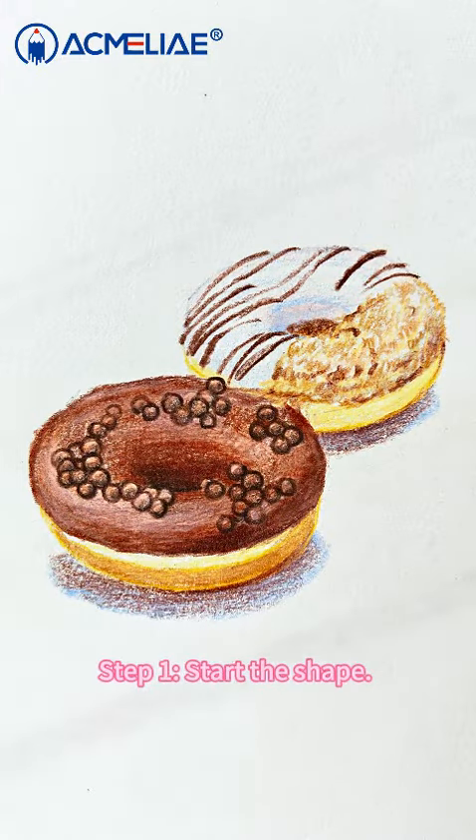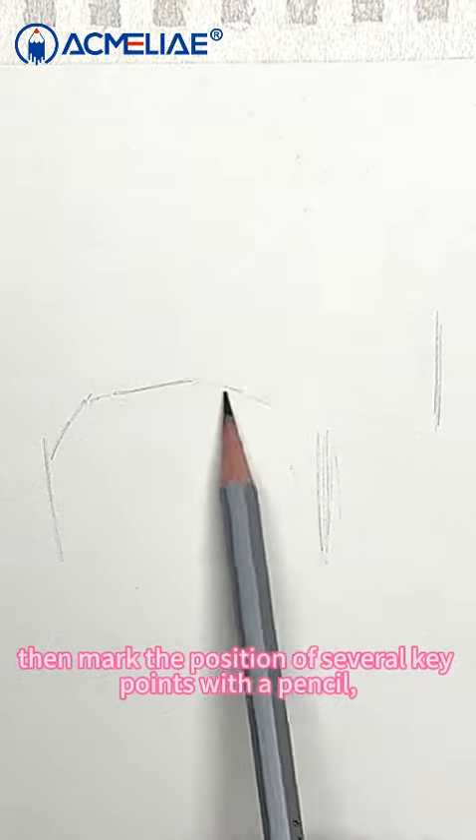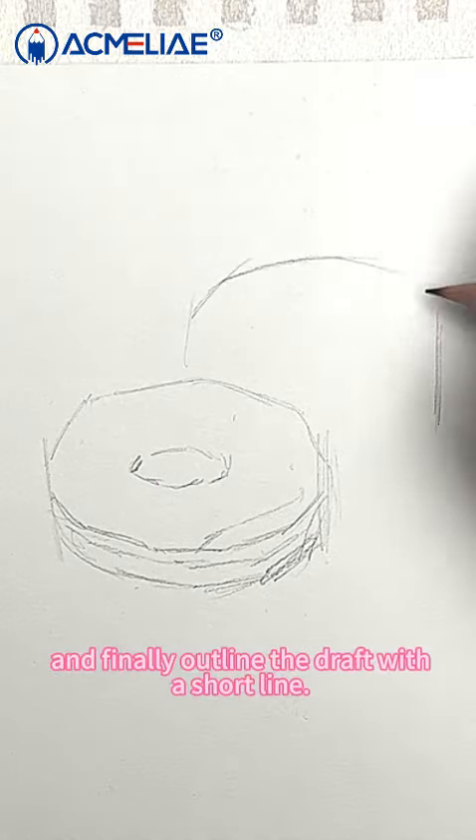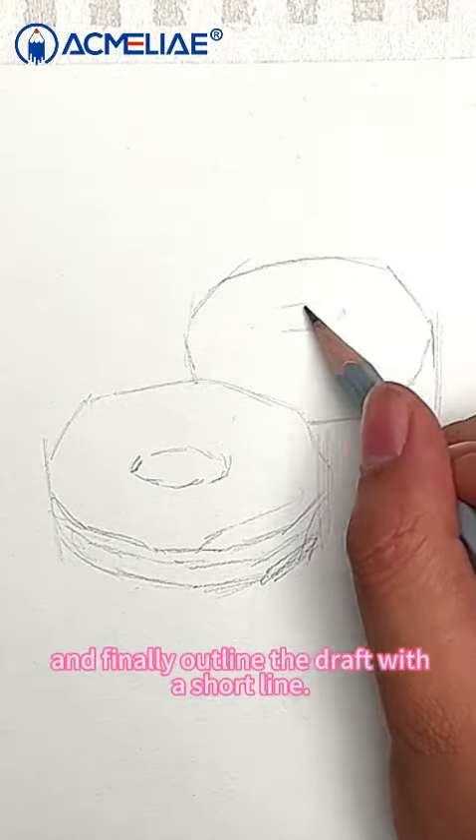Step 1: Start the shape. Determine the proportions of the picture first, then mark the position of several key points with a pencil, and finally outline the draft with a short line.